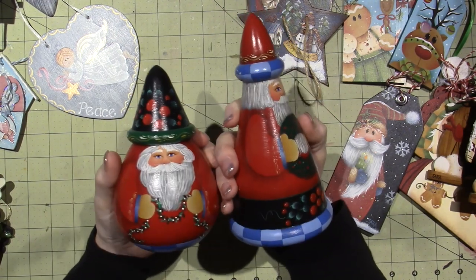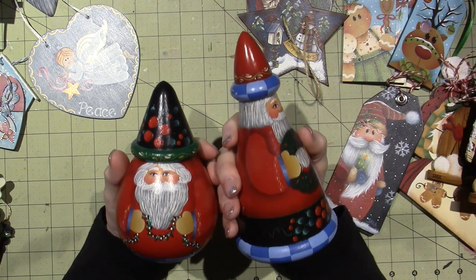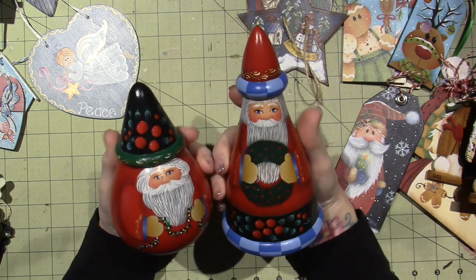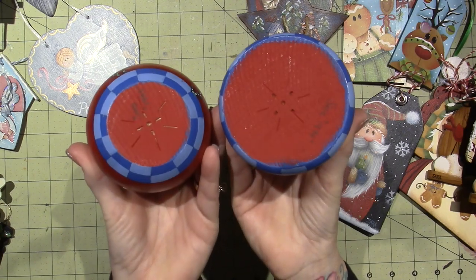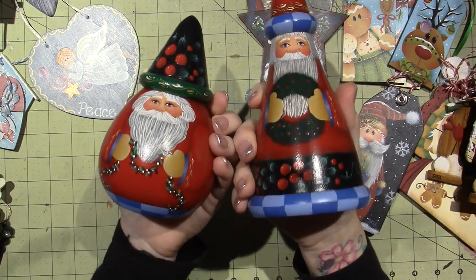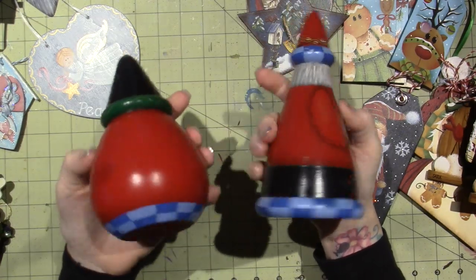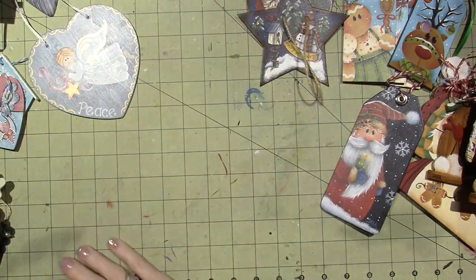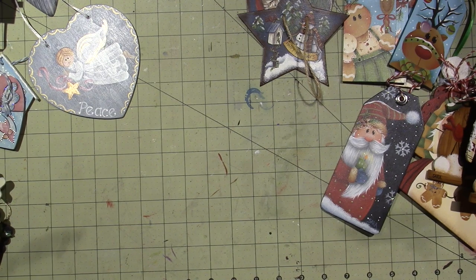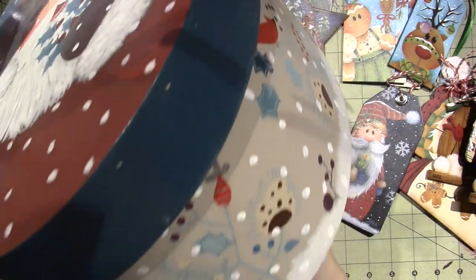I took classes from her for probably a couple of years. She would create her own patterns and teach them at convention and stuff like that. These have been around for a while — they've been sitting at my house. And then this is an Arlene Newman — one of those shaker boxes. It just has a Santa on the top. There is no date on this, which is so annoying because I would love to see that now.